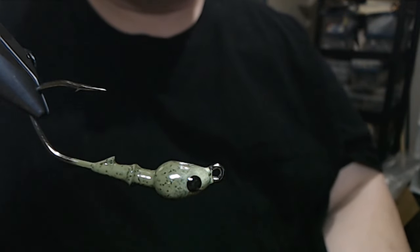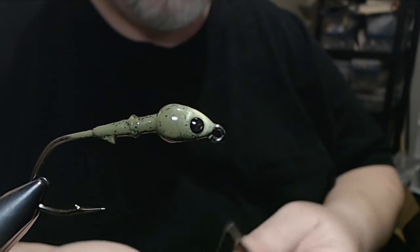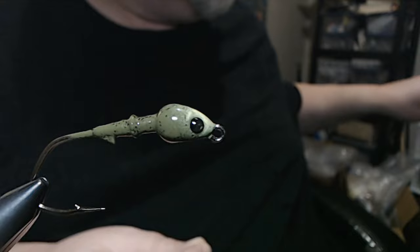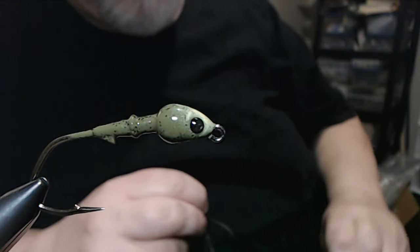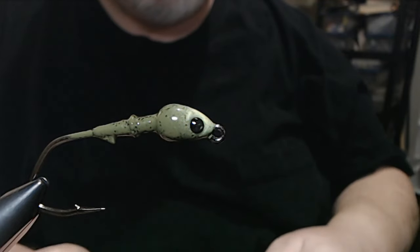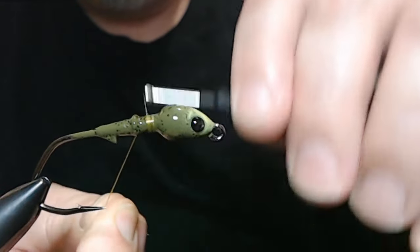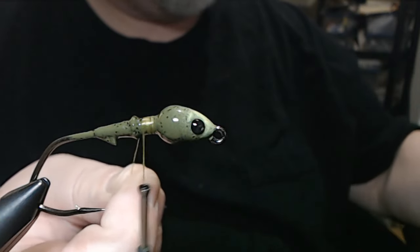We're going to get started here with some 210 Flat Wax Nylon in Olive. Let me get my ashtray, aka scrap bin. Let me just get a little base started here — nothing too big, don't need it.